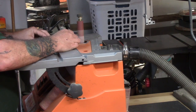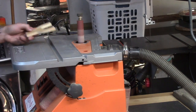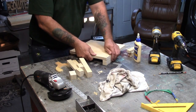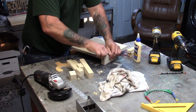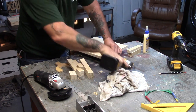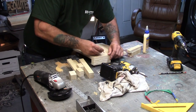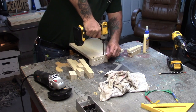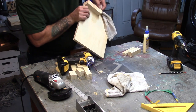Now it looks like we're going to start assembling. I like to use glue and screws to start off stacking these blocks. When the glue dries it's going to be solid as a rock. I'm kind of making this up as I go along, but I have it pictured in my head what all this is going to look like.